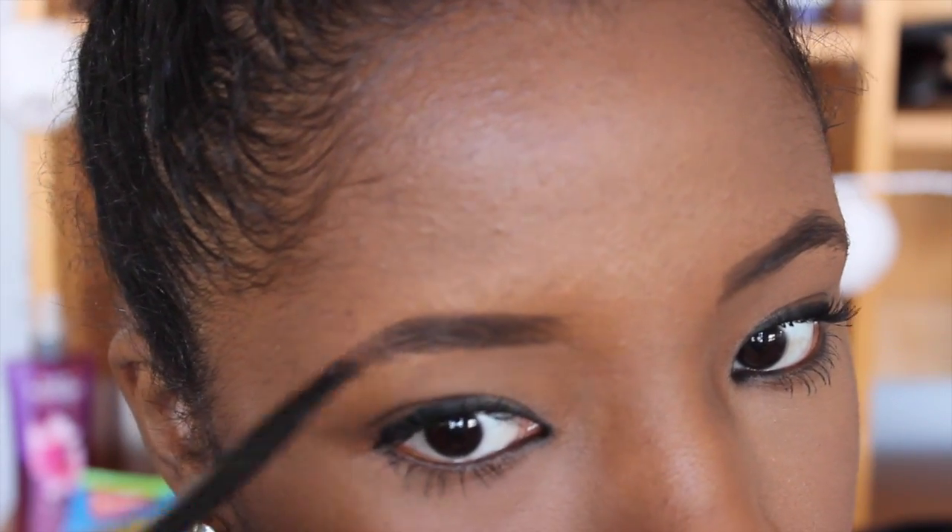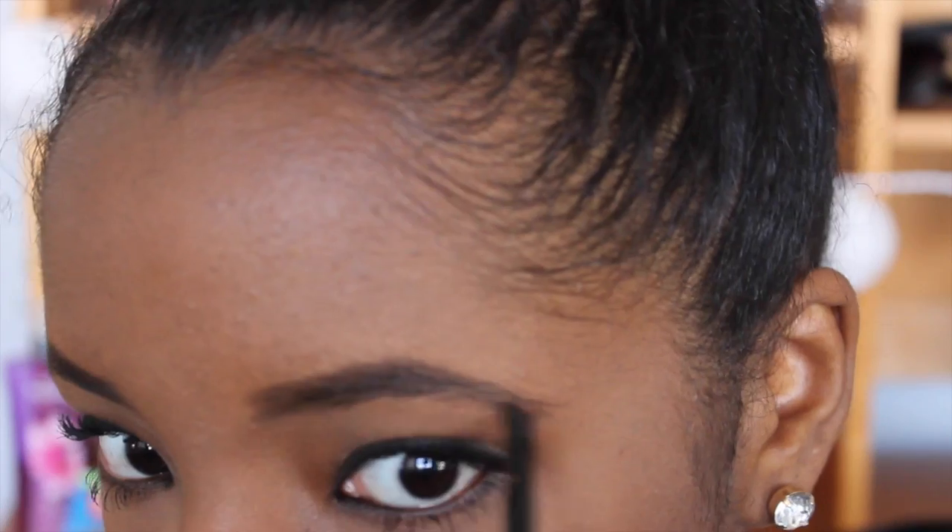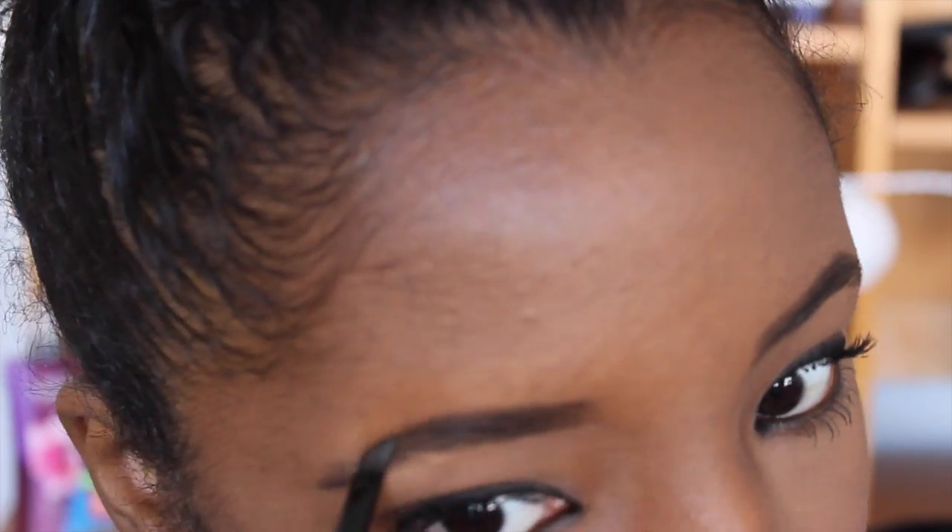The key to making sure that your eyebrows look as natural as possible is making sure that they're symmetrical. In order to achieve that, just follow the natural arch of your brows — that's super easy to do. All you have to do is follow the hairs that are already there. With me personally, I have very thin hair, so I just have to fill in all of the little bald spots, and it really becomes easier with time.